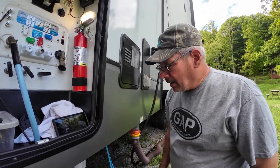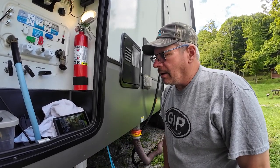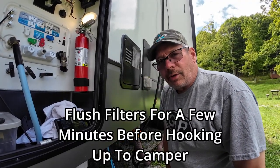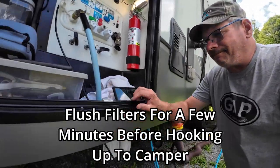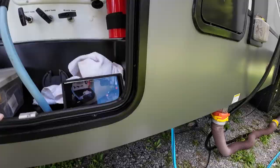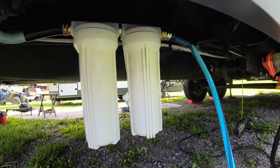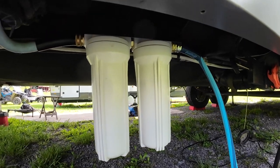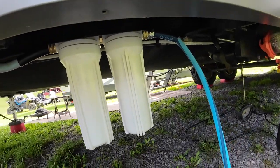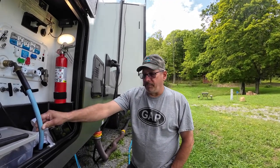Let's turn the water on and check for leaks. I don't see any water — no leaks. Yeah, I think I would get a longer hose — probably a three foot would be enough, even four wouldn't hurt.